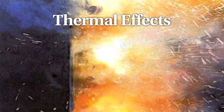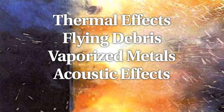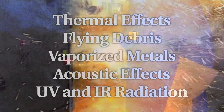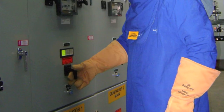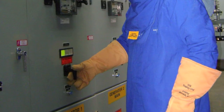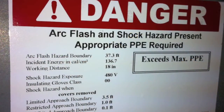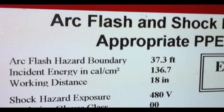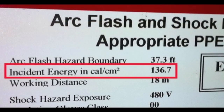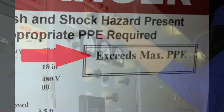In the event of a catastrophic breaker failure, the worker could be exposed to a variety of life-threatening hazards. While arc flash suits may be an appropriate mitigation for many of these hazards, they cannot mitigate all potential hazards in all situations. Arc flash studies many times reveal the incident energy at a given point in the system exceeds 40 calories per square centimeter, which surpasses the exposure ability of arc flash suits.